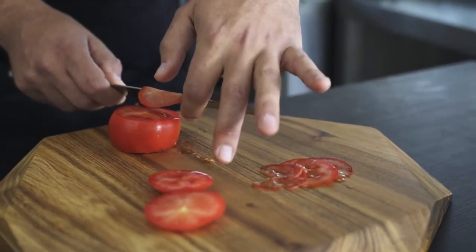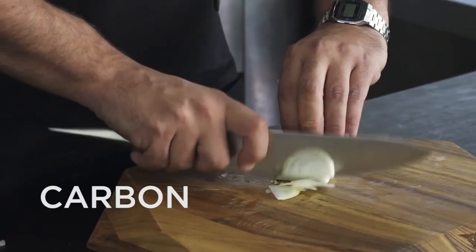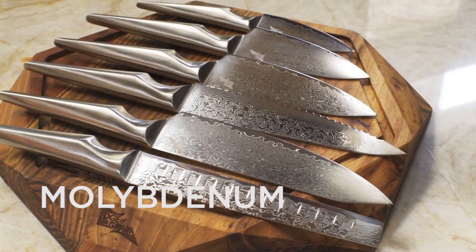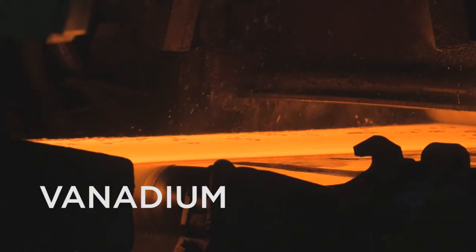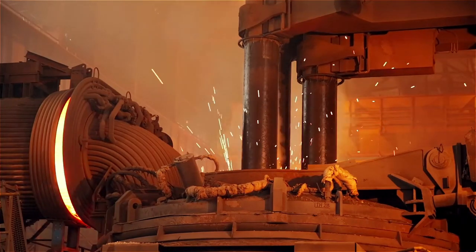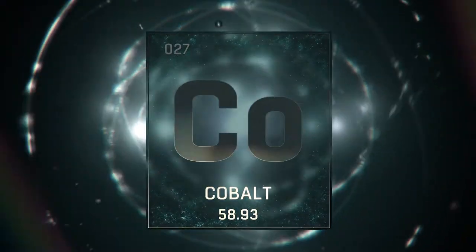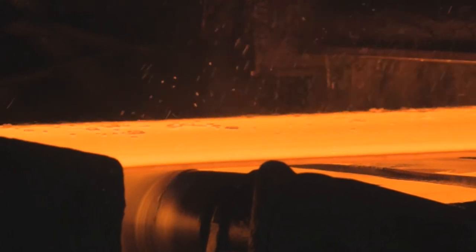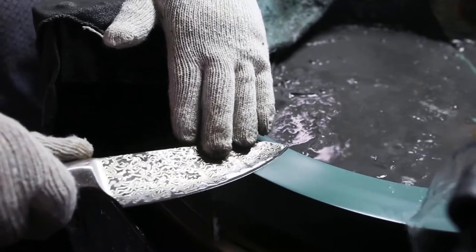VG10 is called Supersteel because it contains a special formula of metal elements. Carbon increases strength and hardness. Chromium gives high corrosion resistance. Molybdenum enhances strength and hardness. Vanadium improves the steel structure and wear resistance. But what makes VG10 stand out from other premium high carbon steels is the use of cobalt. Cobalt gives higher hardness, prevents carbides from dropping out, and strengthens the properties of the other metal components. This is why VG10 is known as Supersteel.